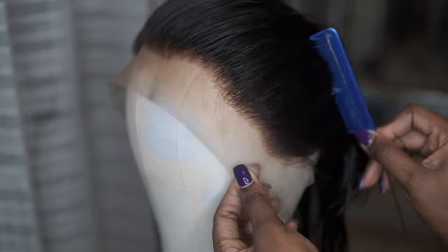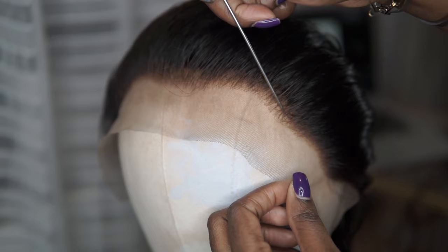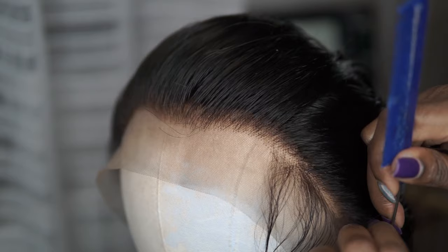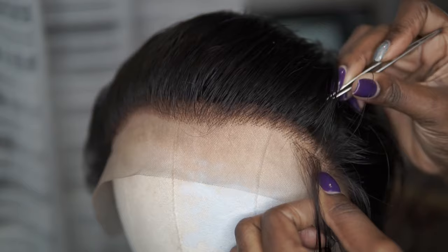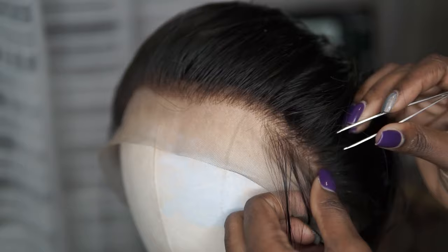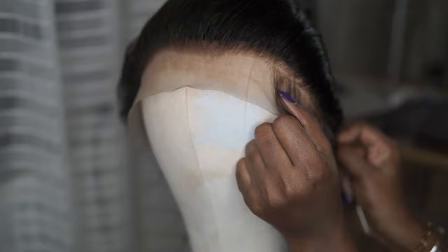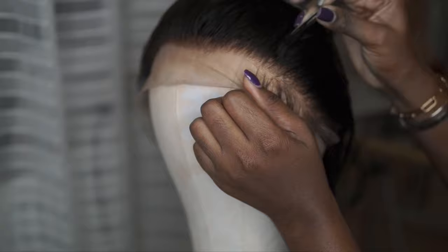The lace already looks good and I'm really impressed — it's not heavily pre-plucked but it's not beginner level either, which is really helpful to work with. For plucking, I don't start from the front hairline — I cut out the first part and start plucking from the back. You always want to comb out the hair as you go so you can see your progress; if you don't comb it out, it'll look bulky and you won't see what you're doing, which is how you end up with bald spots. So the method is: pluck, pluck, pluck — then comb, comb, comb.